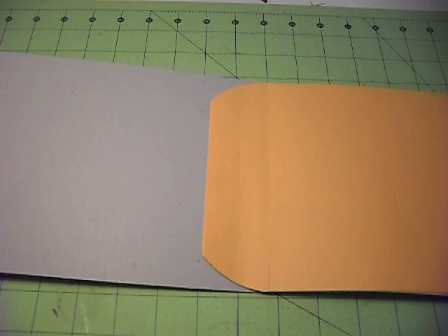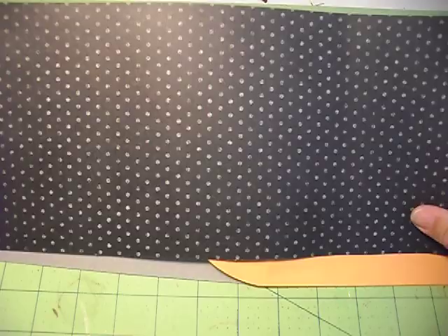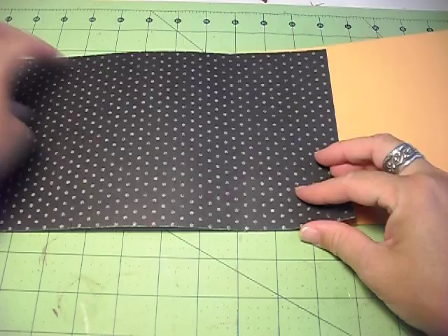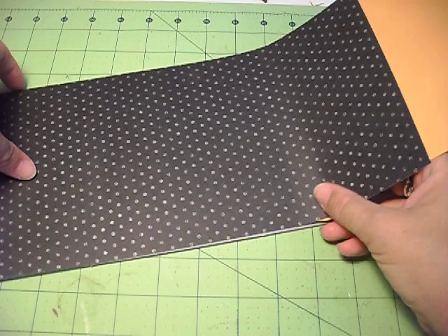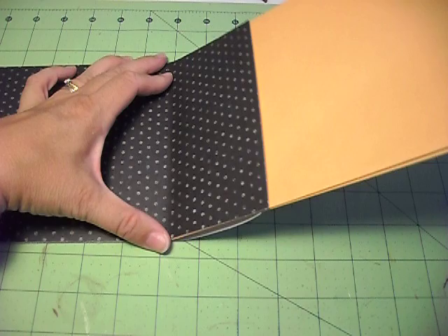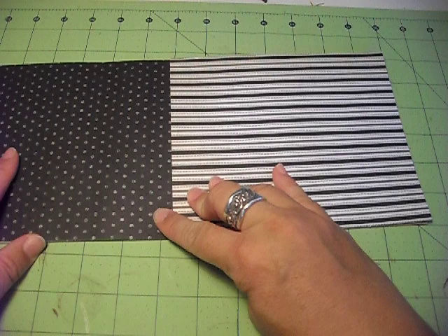Then I use 12 by 6 inch pieces of paper on the inside of the book. I want this to go along there and extend over the middle part of the other envelope because it's basically going to fuse the two pages together. When that closes, it's going to join them, and then you just take another piece of paper and glue it down.